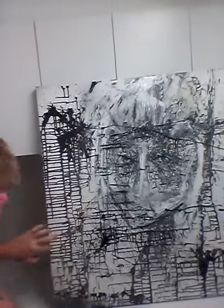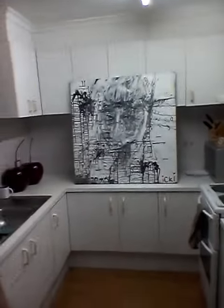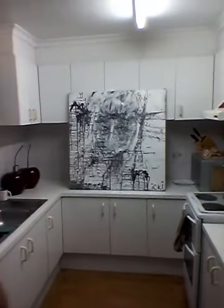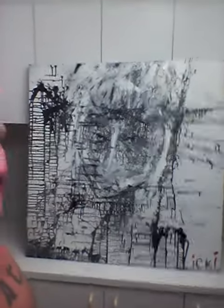I really love the direction of the paint strokes. And I think the further back you stand, the better it looks — obviously the further away I am, the better it looks. But I like it, it's pretty cool.